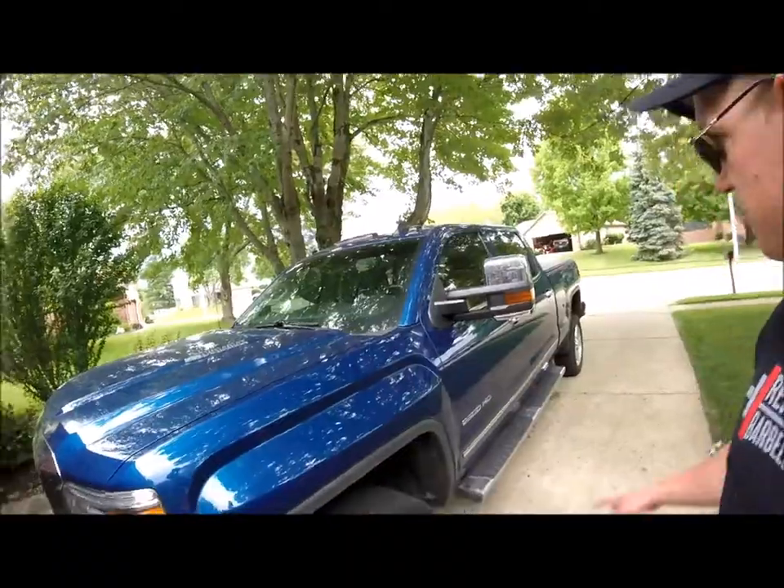So in order to have a cool bro truck you're gonna want to tint that. It does look like it's gonna rain today, so the first thing we're gonna do is go ahead and pull the truck into the garage.